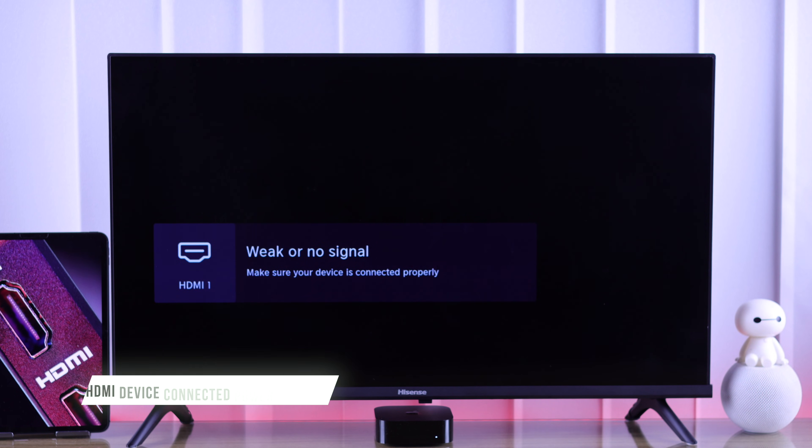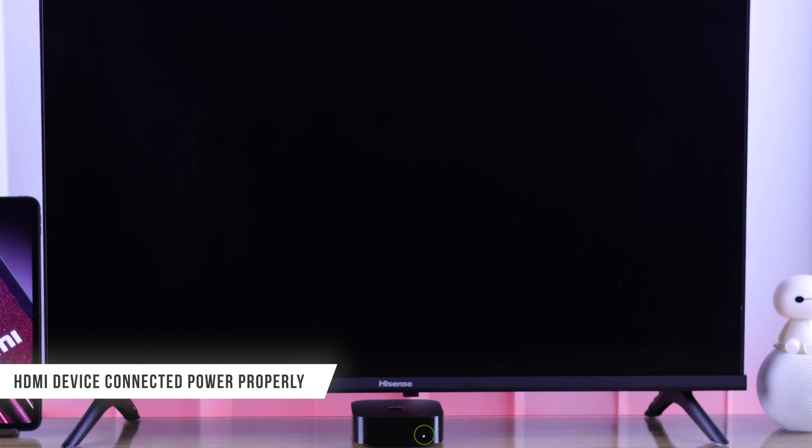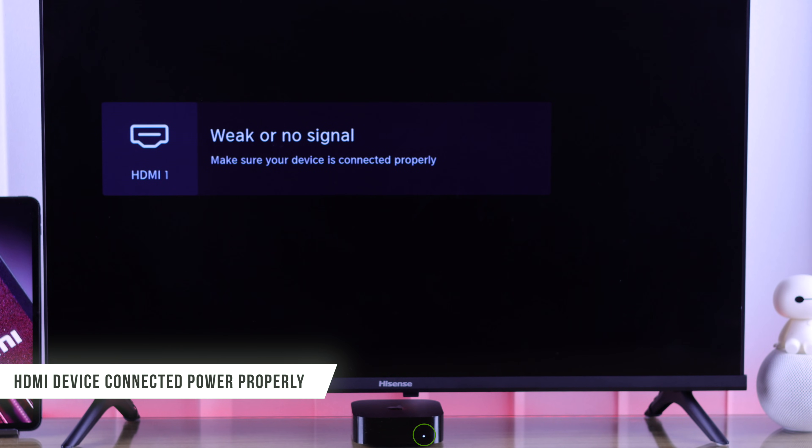If it still says weak or no signal, then check if the HDMI device that you're having an issue with is connected to power and turned on.